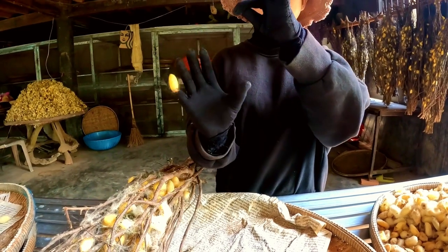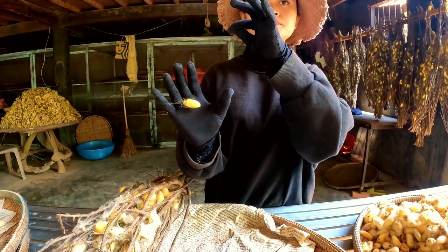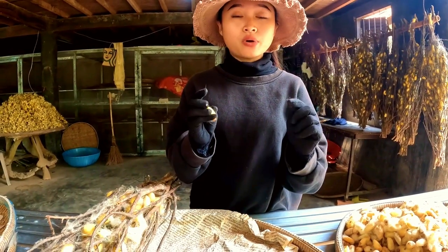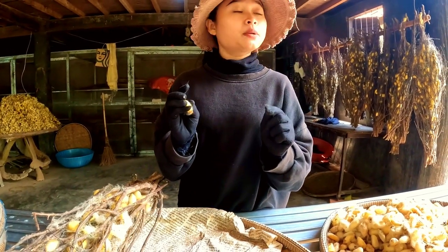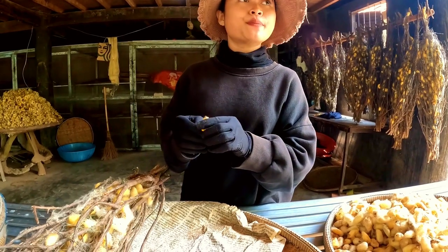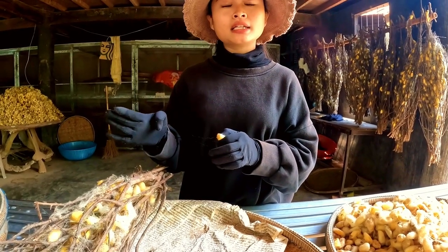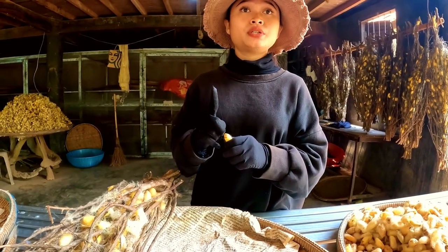One cocoon produces only a single continuous thread. The length depends on whether the cocoon is from a male or female: a female cocoon yields about 300 meters of thread, while a male cocoon yields about 400 meters.